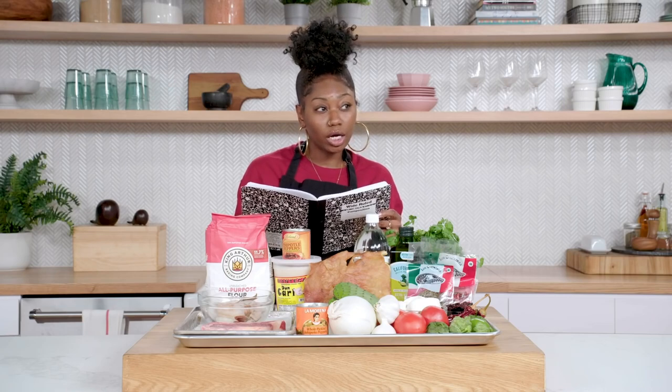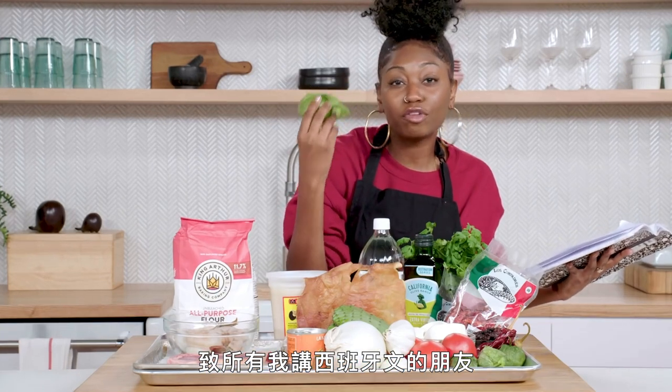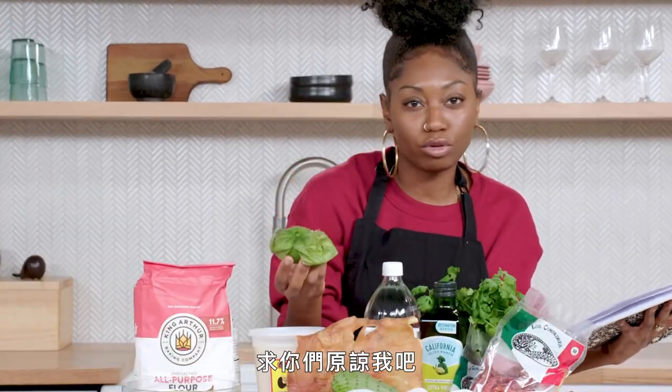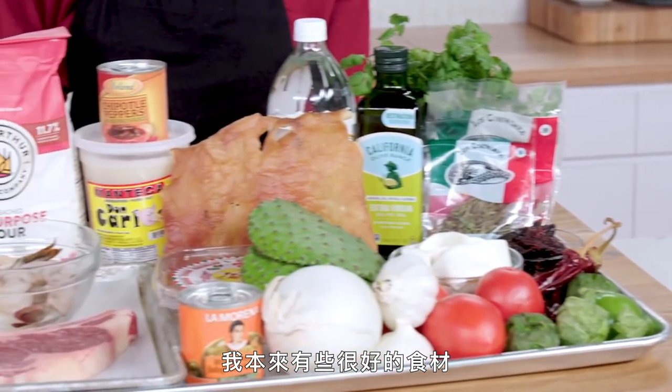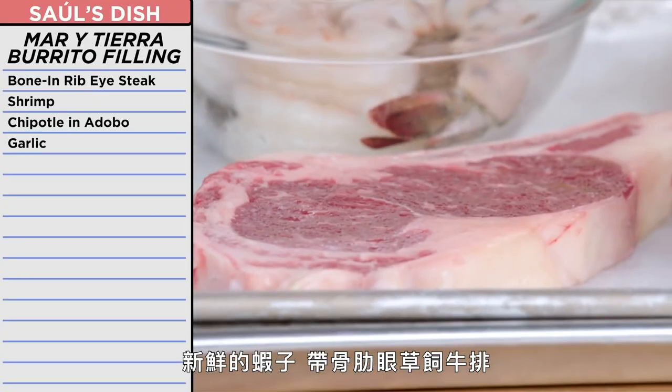Mar y tierra, mar y tierra burrito. To all my Spanish-speaking friends, I know I'm butchering these words. Forgive me, I beg of you. I was planning on making a mar y tierra burrito — surf and turf. I had some excellent ingredients to work with: fresh shrimp and a grass-fed bone-in ribeye steak.